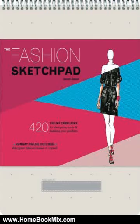This is the summary of the Fashion Sketchpad: 420 Figure Templates for Designing Looks and Building Your Portfolio by Tamar Daniel. The ultimate tool for aspiring fashion designers who love to sketch clothes but don't have the skills, or the patience, to draw proportional figures.